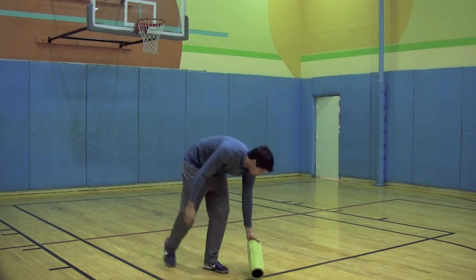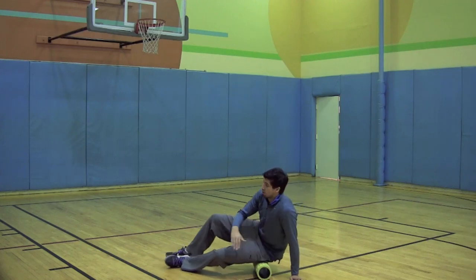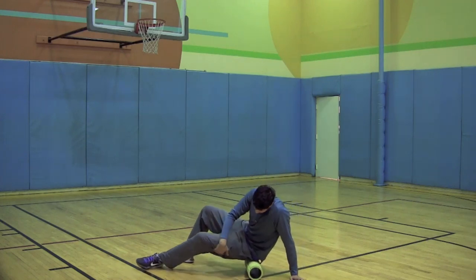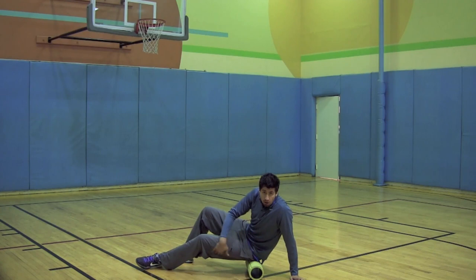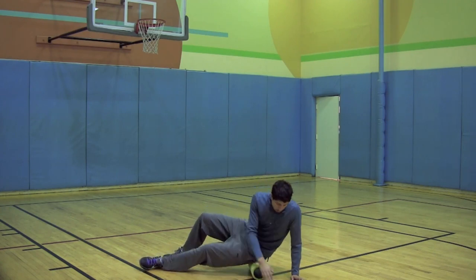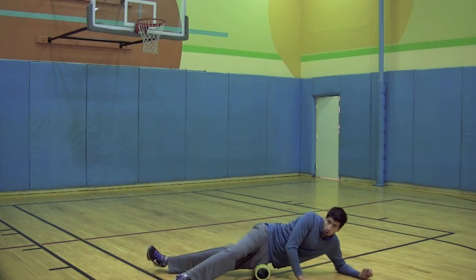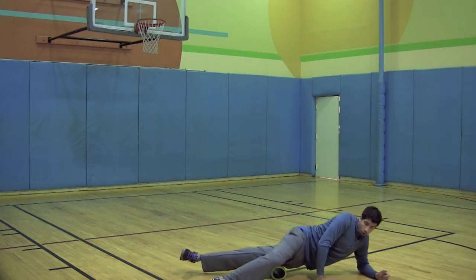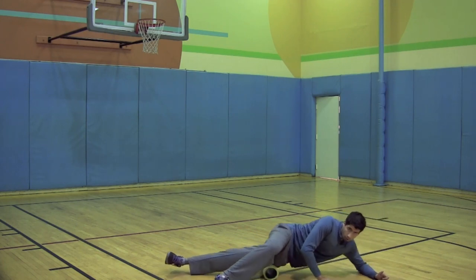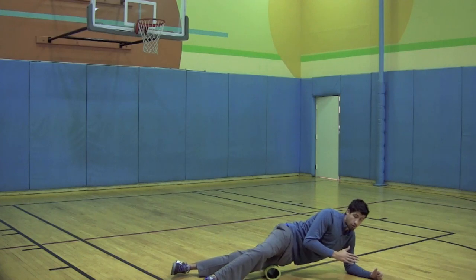You guys want to lay down. Now you want to roll out your entire IT band, which is right here on the side — a little band that sits between your hamstring and your quad. You guys want to lay down, really point your toe up and roll. Just go ahead and roll this whole IT band out. Now if it hurts, go ahead and sit there, hold it for three seconds — it's going to hurt but it'll go away.